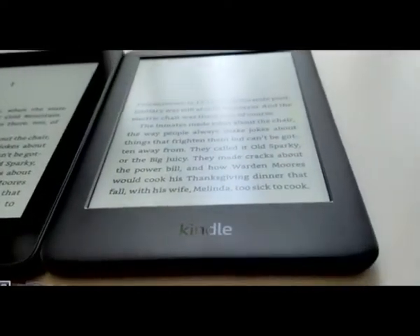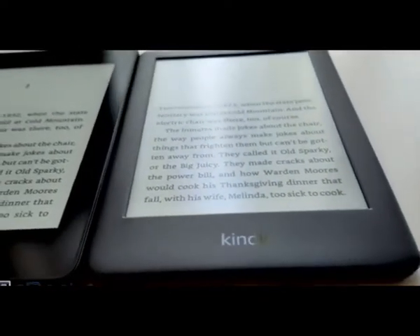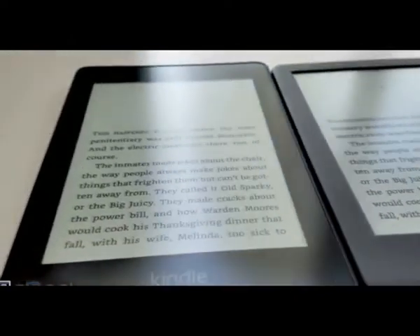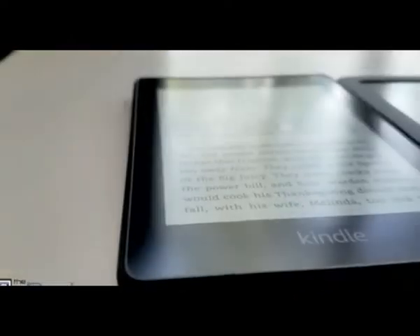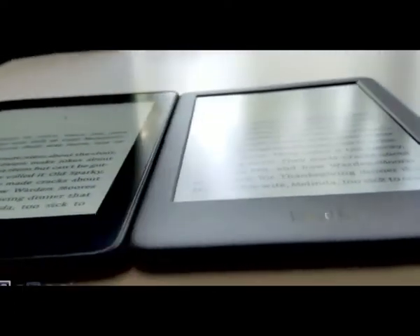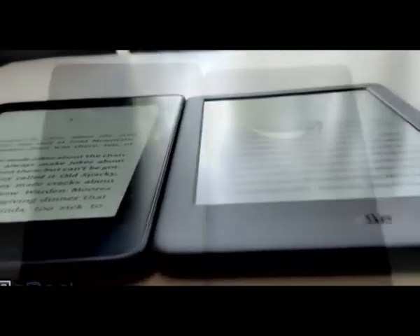You got the indented screen on the new Kindle, whereas the Kindle Paperwhite has that flush front screen. It's actually not glass — it has a plastic layer that goes over the front, and everything's on the same level. It does catch a little bit more reflections; you can see the reflections are just a little bit more defined. But as far as reading goes, you don't really notice much difference.